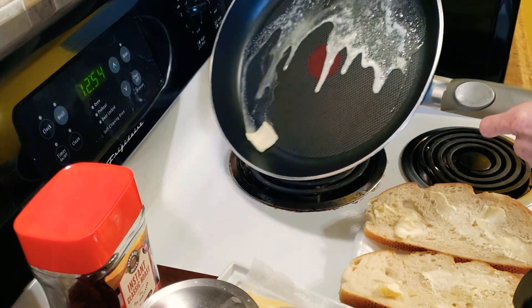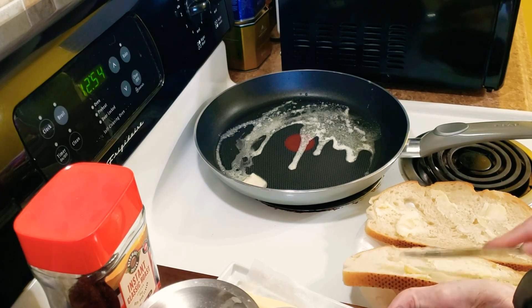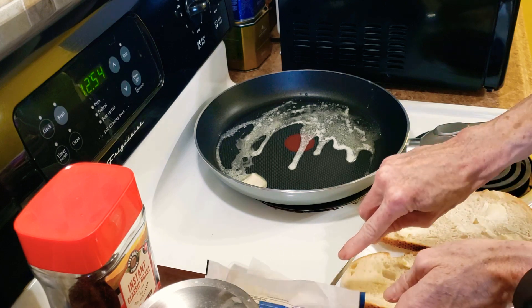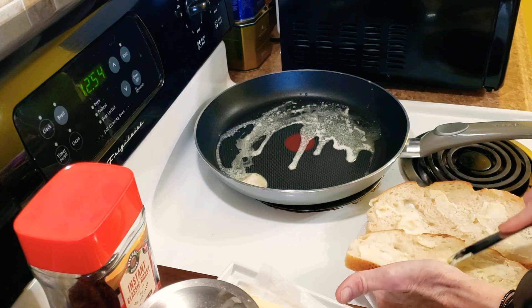The butter is starting to melt in the pan. You can use any cheese you want — you can use multiple different cheeses. I might stay with American today, though I'm not a thousand percent sure because I like all cheeses.